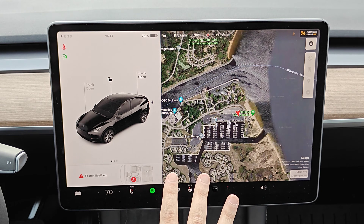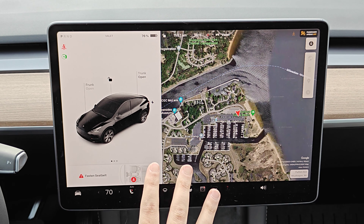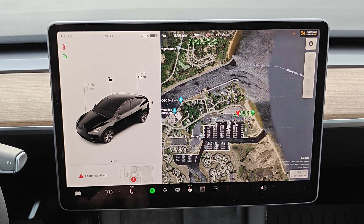To finish off this video I want to go over all the features of valet mode. You can tell that Tesla has put a lot of thought into this because it all makes a lot of sense. To start off you need to have a key card to access and drive your Tesla. It's going to be speed limited to 113 kilometers an hour, which is around 70 miles per hour.